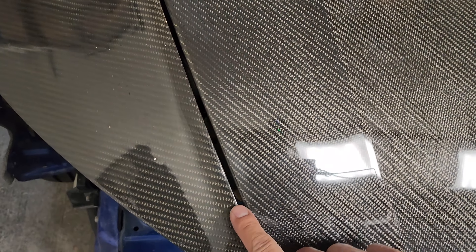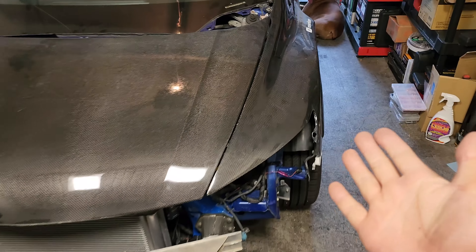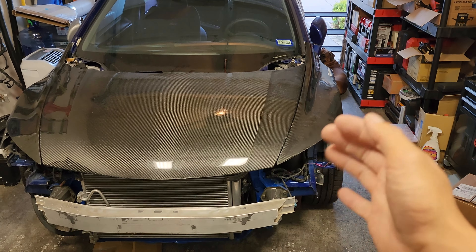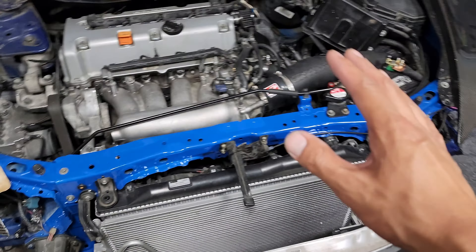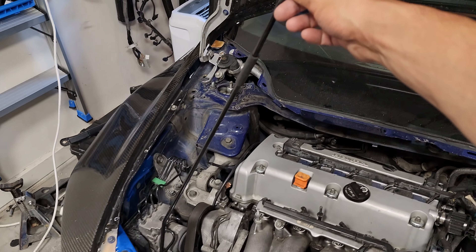I've been spending most of the day trying to get the fitment right on the hood and fenders. The gap between the hood and fender is very small compared to what it was before. Like even before the accident, this gap used to be ginormous on both sides. I guess since I crashed the front end, I kind of don't really mind wrestling the fenders. Before I used to really handle it with care and baby it, but now it's coming along really nicely.